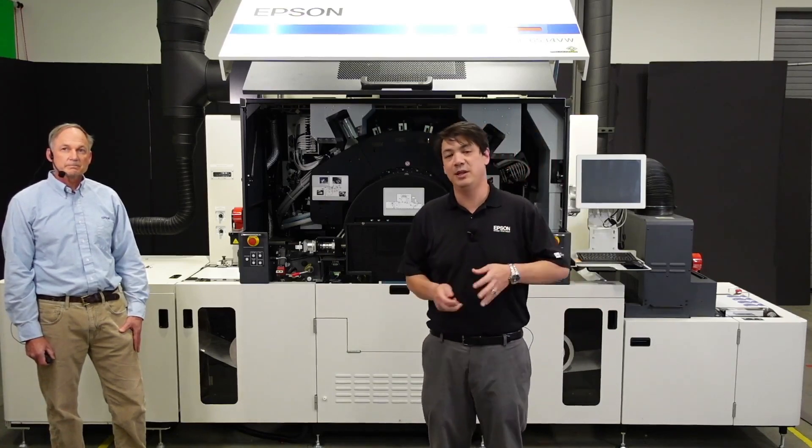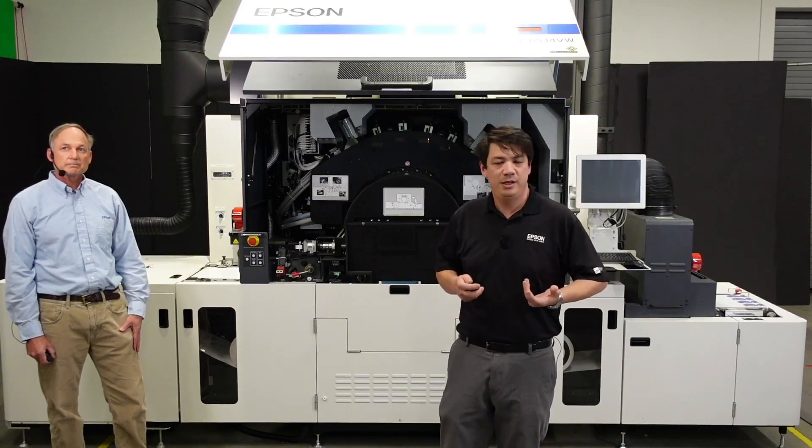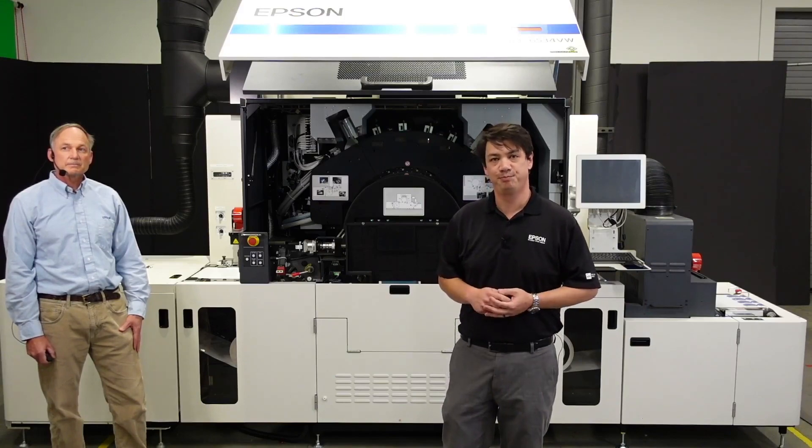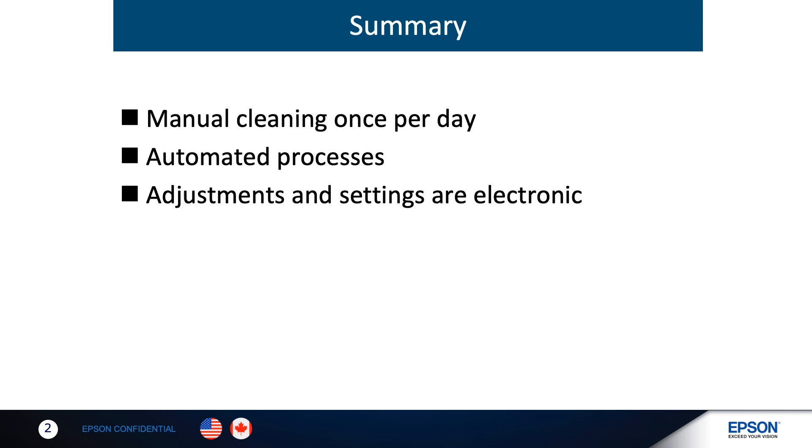With all that said, both production managers and operators can appreciate a machine that makes their life a little simpler. Manual cleaning is done once per day, regardless of the number of shifts, so one captain can be assigned responsibility for keeping the press clean and properly maintained. Many processes have been totally automated — loading substrates and calibration of registration between colors is either highly automated or non-existent. Many adjustments and settings are totally electronic, carried out from the touch screen, resulting in far fewer mechanical and physical errors. Changing a substrate is a very simple process: set it up once, set the parameters, save the preset, and instantly reduce the number of minute-to-minute decisions on the production floor.